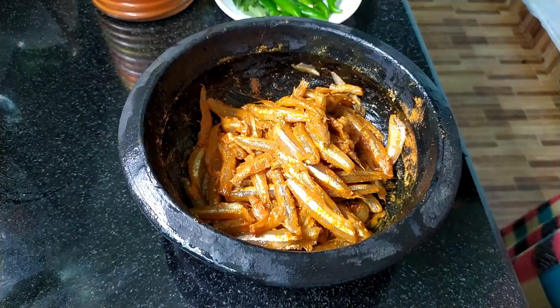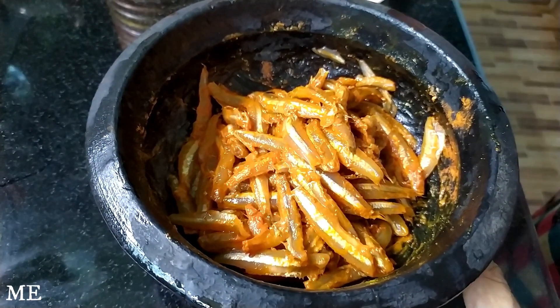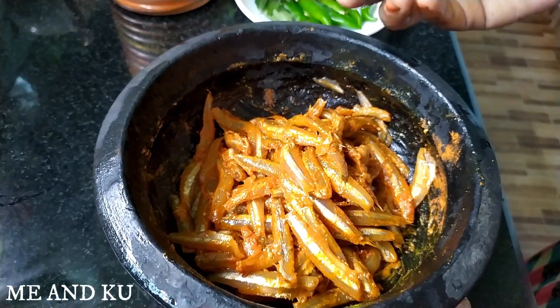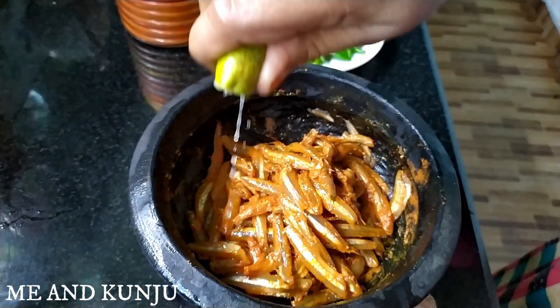I will add the pats of the mint. This time we put the pats of the mint.